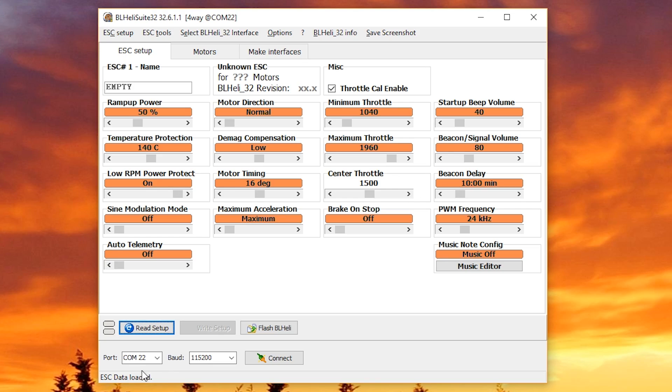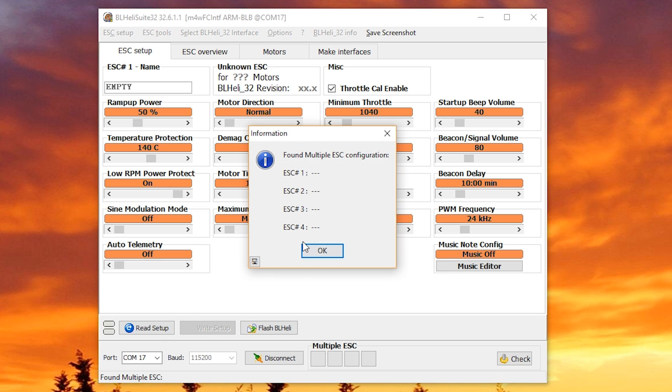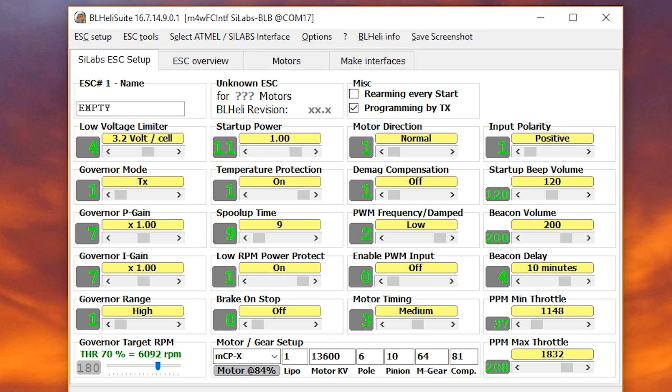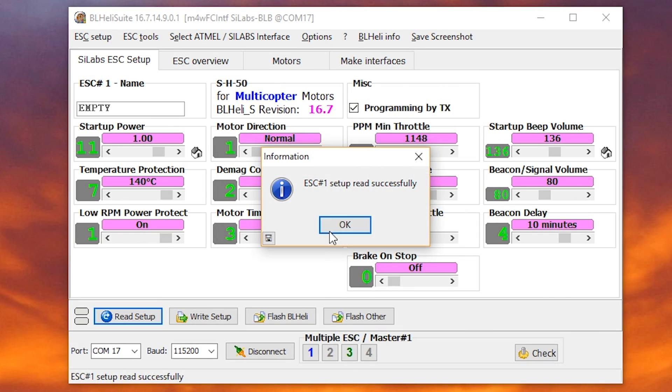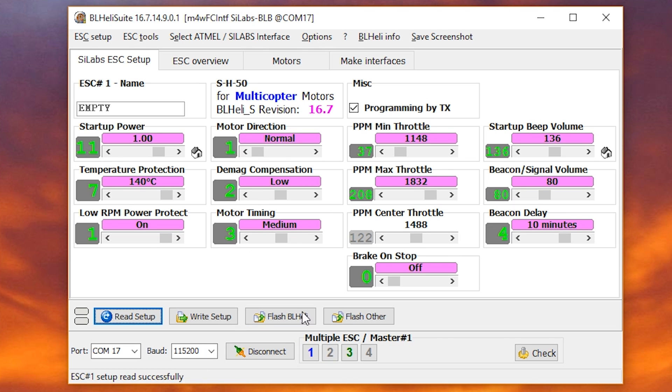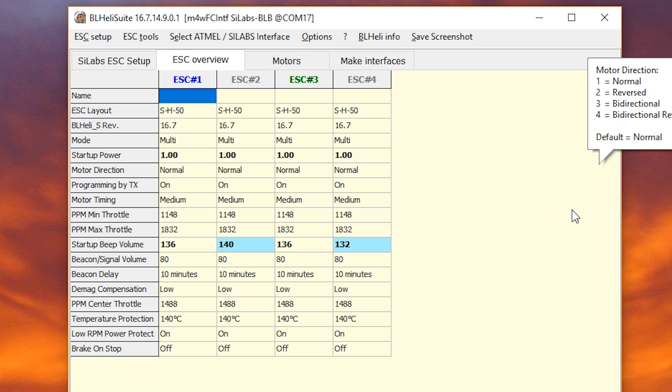I'm going to connect to the COM port, then plug in the battery — the ESC will not communicate without the battery plugged in. I'll hit Read Setup. When that error happens, it probably means I don't have BLHeli 32 ESCs; I probably have BLHeli S ESCs. Switching to BLHeli Suite (not 32), I hit Read Setup and get my answer. Some of you may freak out seeing 'setup not in sync with master' — you can probably ignore that. I have a video about it linked in the description.